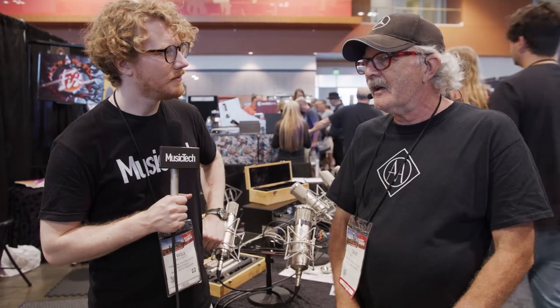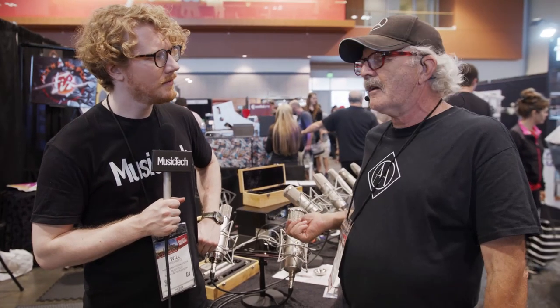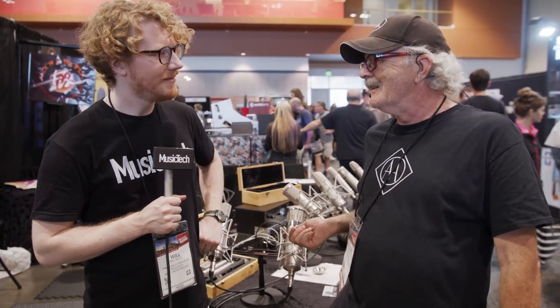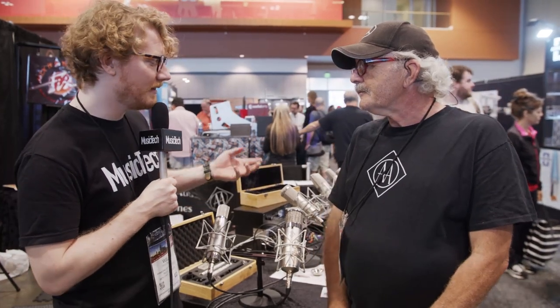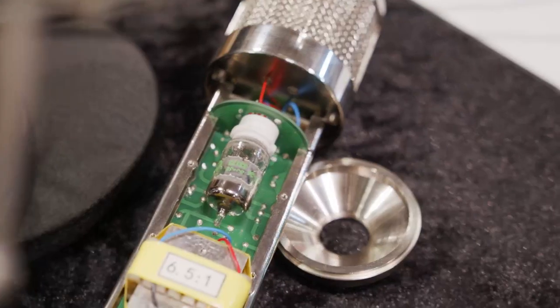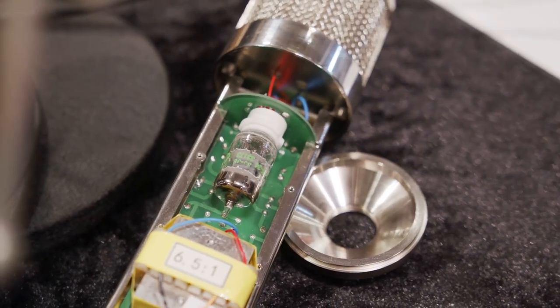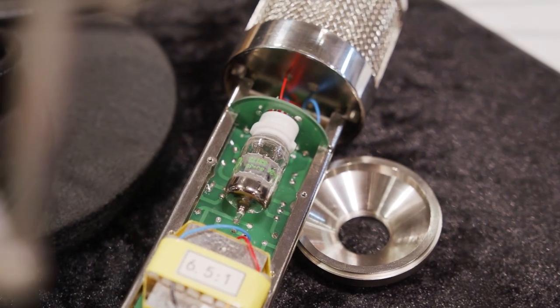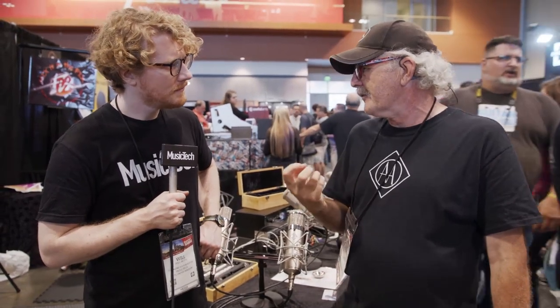I think we've hit that because we just had somebody here yesterday that has a real old 47, and he listened to this and said, oh man, I'm selling mine. This is going to do it for me. So new components, but looks the same. Yeah, and we match the circuit. I got an old tube from a friend in Europe, a VF14. I built a circuit around it, measured the parameters, and then matched this newer tube, which is a similar tube, but just a more modern tube from the 60s.